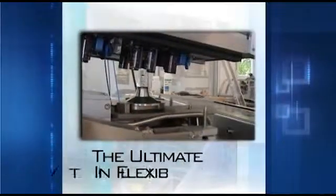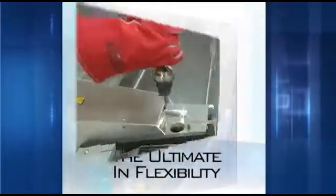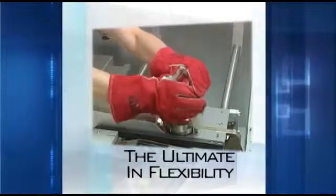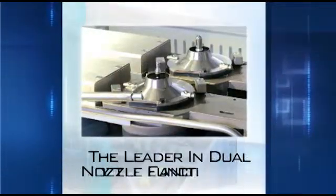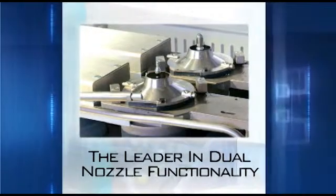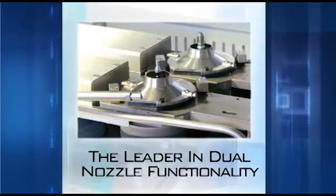The W510 has tremendous flexibility to accommodate many applications, with numerous options for nozzles, solder pots, and tooling. The Juki Flex Solder W510 is the leader in dual nozzle functionality.